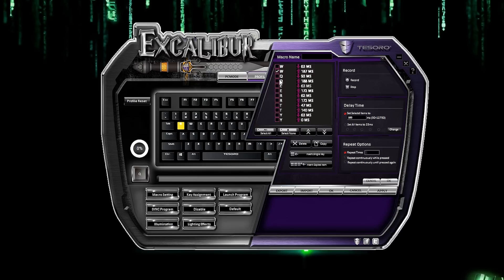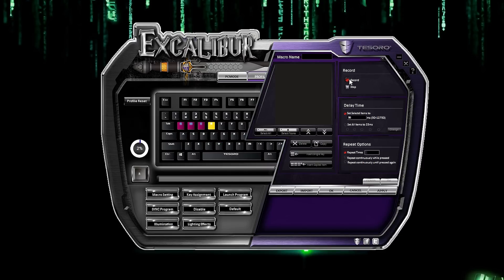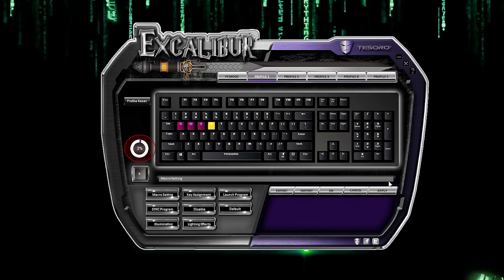You can check mark a keystroke and then insert a single key from the menu, or copy a keystroke and click Insert Copied Item. When you're done making the macro, click OK, then click Apply to assign the macro to the highlighted key. I've created several macros on profile one — you'll notice the white ring percentage will increase, indicating the amount of storage being used up. There's also a profile reset button.